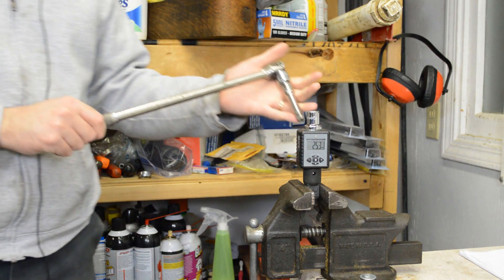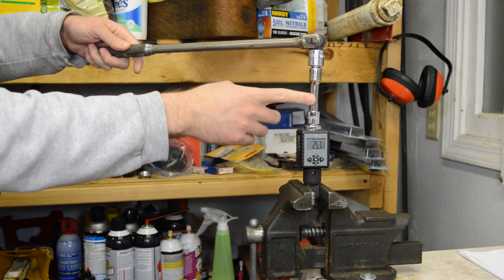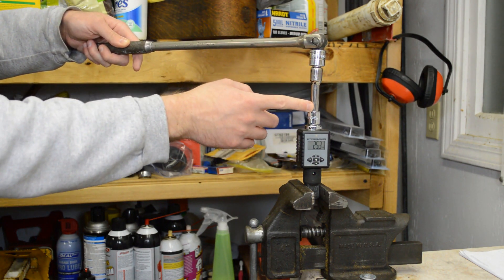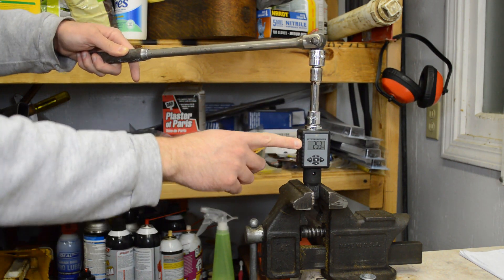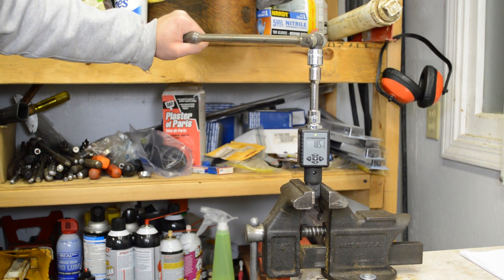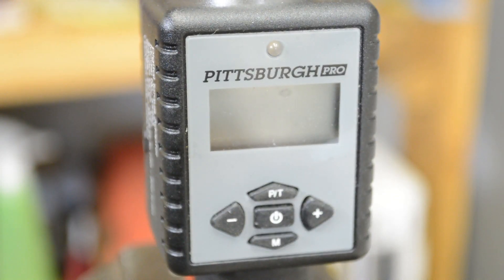Here's how I decided to do this. I have a breaker bar, an adapter, and the extension — this is not one of the wobble extensions, just to show you what I'm doing. Another adapter leads into the torque adapter, which shows us how much torque is being applied. This torque adapter is a really interesting tool that I've used for checking torque wrenches and other projects.